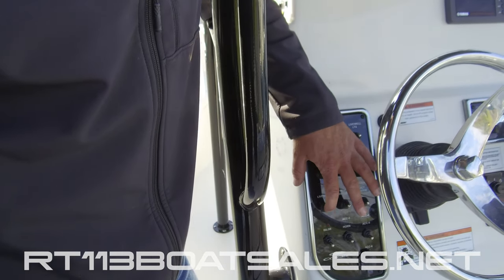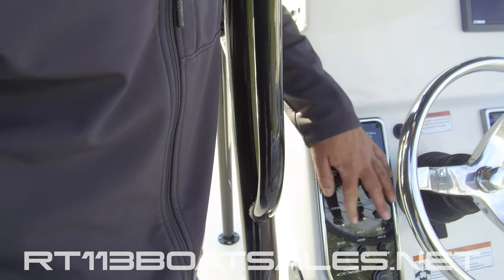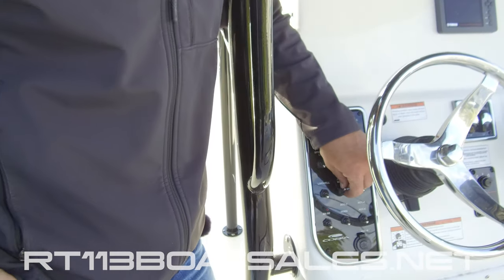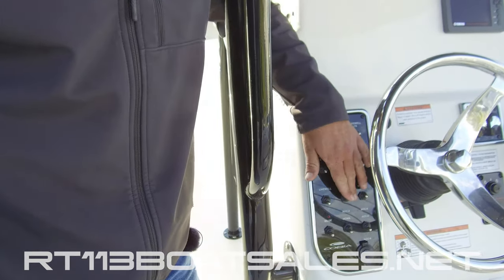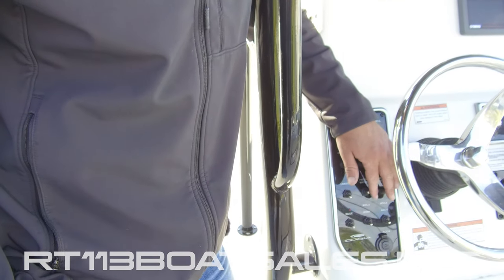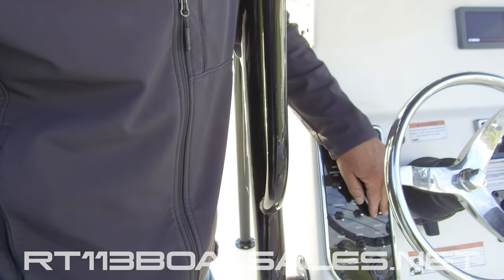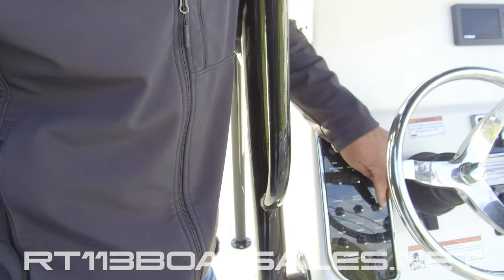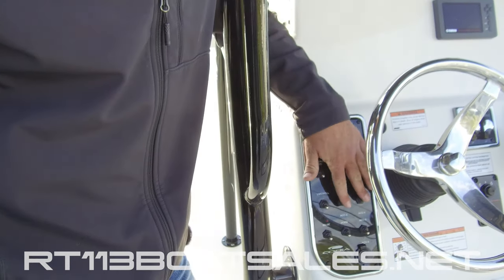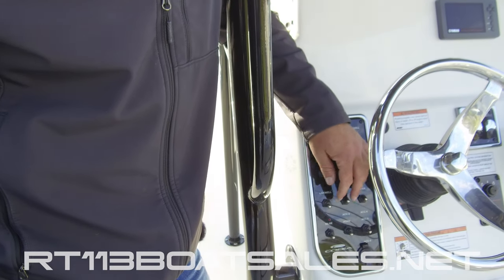Then our live well switch — please remember to screw in that stand pipe, don't just shove it in there. Our fresh water wash down switch — fresh water wash down is located underneath the port rear covering board, and the fill is located in the back of the boat. Salt water wash down is our next one, located under the starboard rear covering board. These are both middle position off switches with down being accessories. It's very important to remember which switches are middle position off so that you don't accidentally leave something on and kill your battery.